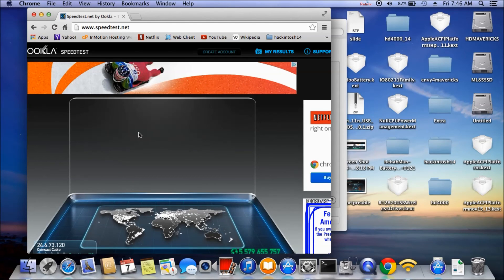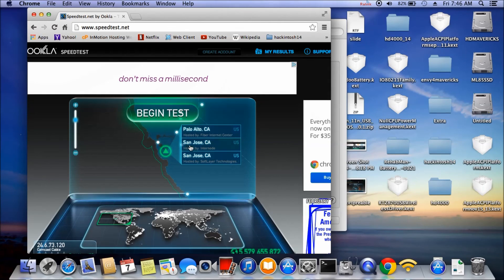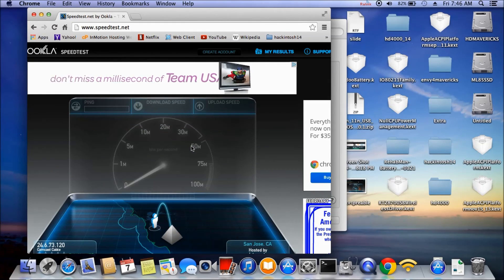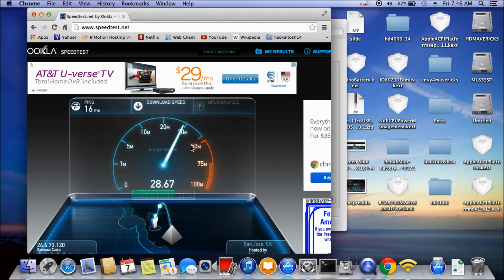I'm making a video on the new laptop. Why is it so slow — this is supposed to be so fast? The speed test shows 28 — well, it looks like it's almost 30 but it's not quite.